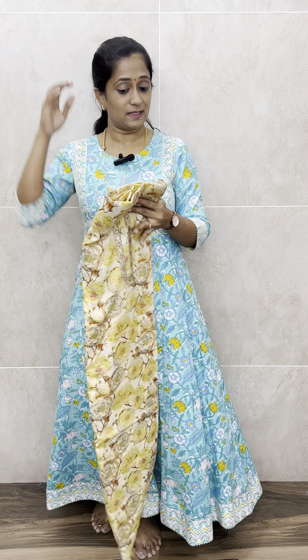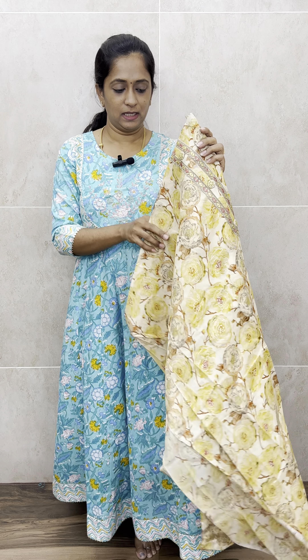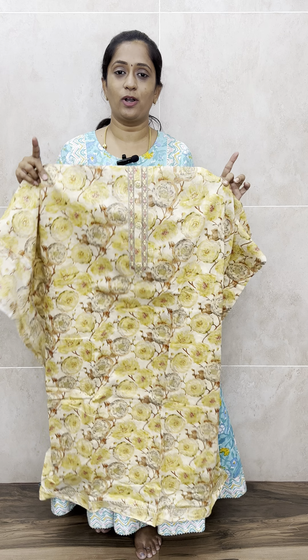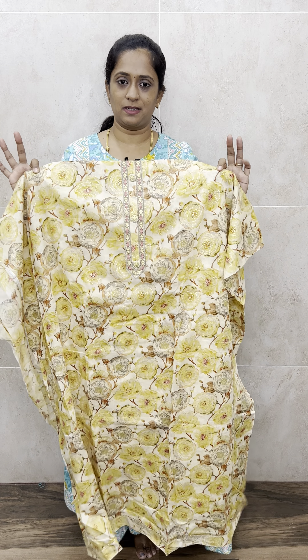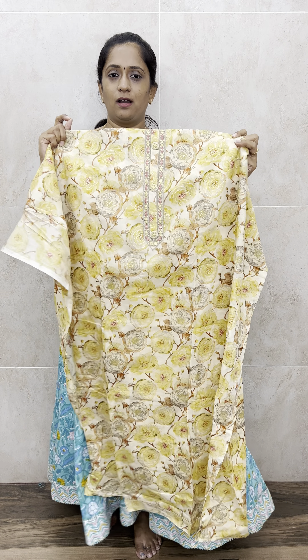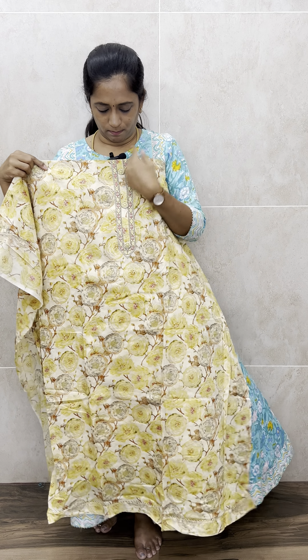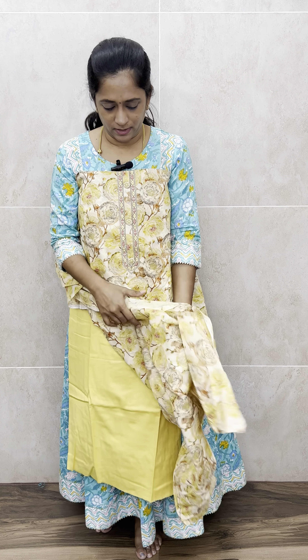Let's move on to the next item. The next item is a very comfortable muslin cotton set. This is the top. If you like pretty yarn or floral prints, we have got four colors in this. All four colors are light pastel colors. This one is of a light golden yellow shade. The full top has a complete floral printed pattern, and on the yoke you will get a simple embroidery work and fancy buttons. On the top and right side you get the same printed pattern.